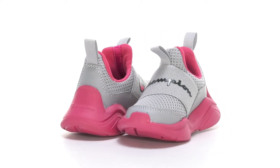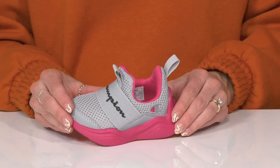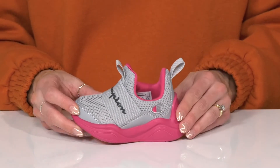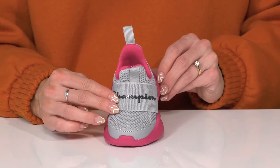Your little cutie will look like a champ in these cute sneakers this season. These are the Legend Low shoes, so they're going to be really great for breathability and give such an athletic look. These do have a nice flexible strap that goes over top of the foot and sports that Champion logo.